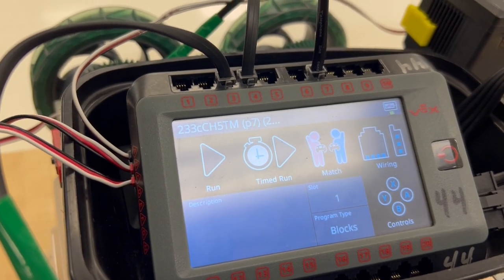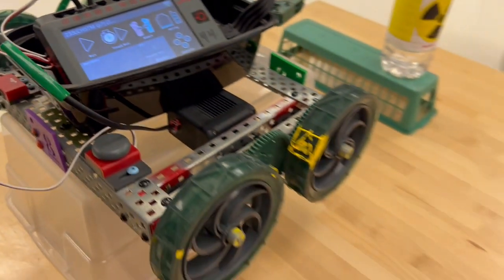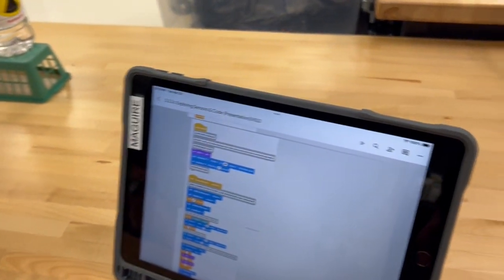This is Challenge 233C, Challenge 5. This is with the claw open and closing, going to reverse, and the light blinking.